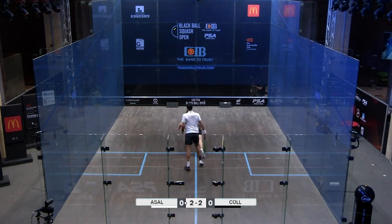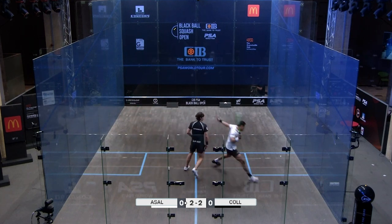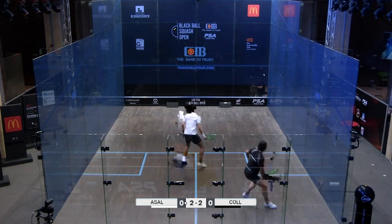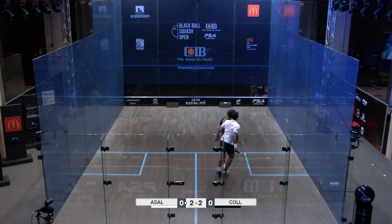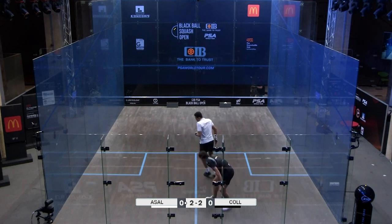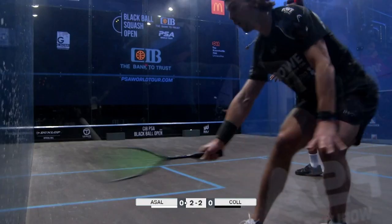He plays a couple of loose shots but look at Asal going for those shots and Paul just absorbing, absorbing, absorbing — he just does it so wonderfully well. If you notice his body language, there's no panic. He's relaxed even though he's working hard, getting into that decent lunge, holding his position, just placing the ball straight, making sure he's not inviting any more pressure onto himself. He's so good at just absorbing and resetting, absorbing and resetting.